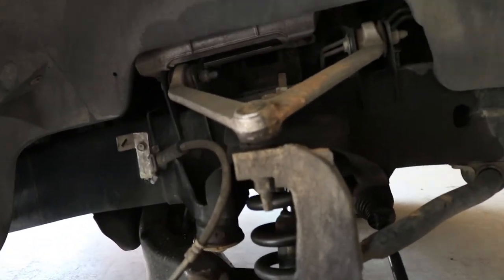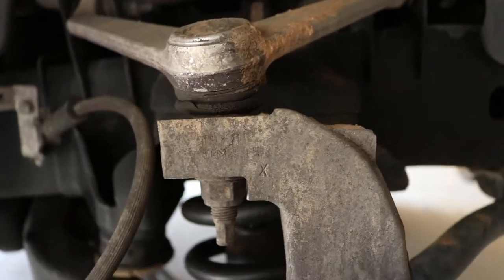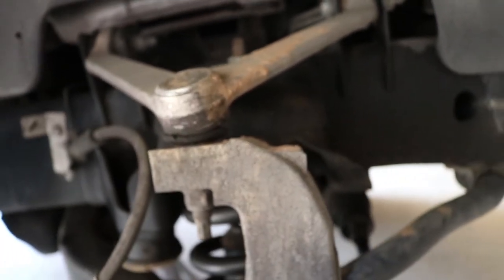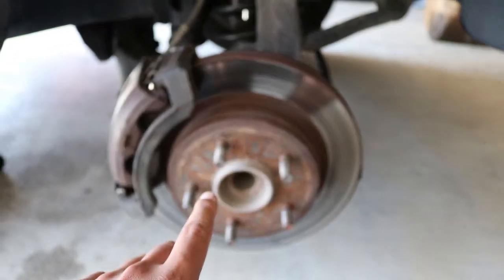So basically what we're doing today is knocking out these upper control arms. As you can see, if I can focus in real close here, those bushings are shot — they are no good. Wheel bearings as well. I know the other side is definitely out but I'm just going to go ahead and knock both of them out while I'm here.